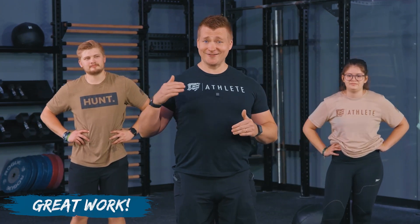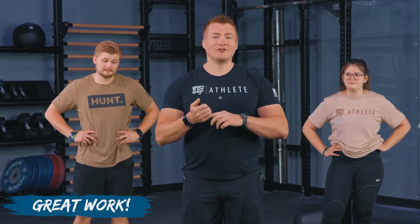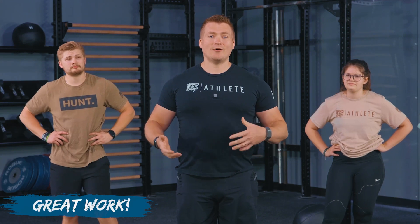Great job today, everybody. You showed out on that workout. We are so proud of you guys. Now, if you like today's workout and you're not part of the Mayhem Athlete community, I've got to ask you why. We have hundreds of other workouts just like this — and tons that are different — that you can do anywhere: your box, the garage, on the road, in a hotel. We have workouts that you can do virtually anywhere with any equipment you have on hand. You'll also find a community of like-minded athletes that will push you towards your goal, whether that's to be a fitter version of yourself or to take the competition floor. I invite you to join us today.